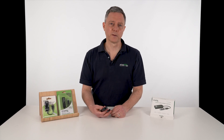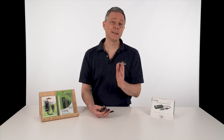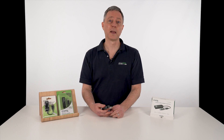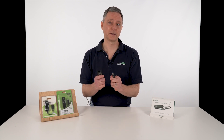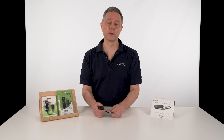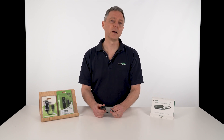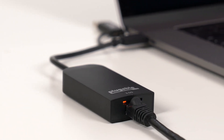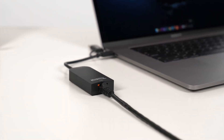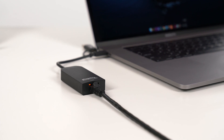Hi, I'm Bernie Thompson. I'm the founder of Plugable Technologies. It's been almost 20 years since Gigabit Ethernet rolled out, and finally we're getting to the next speed level with 2.5 gig Ethernet rolling out here in 2020. This is Plugable's first product with a 2.5 gig USB Ethernet adapter that works on any Windows or Mac PC.